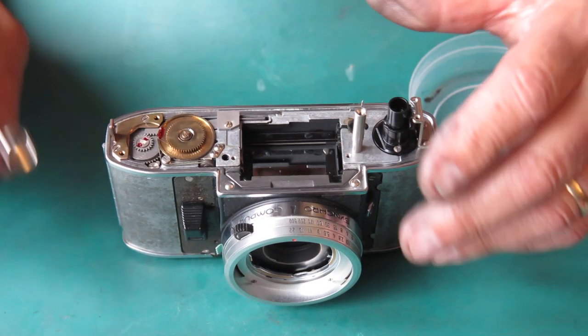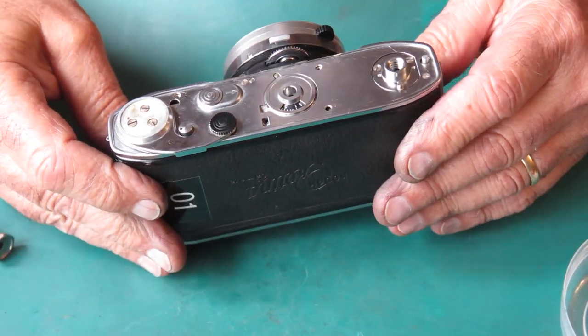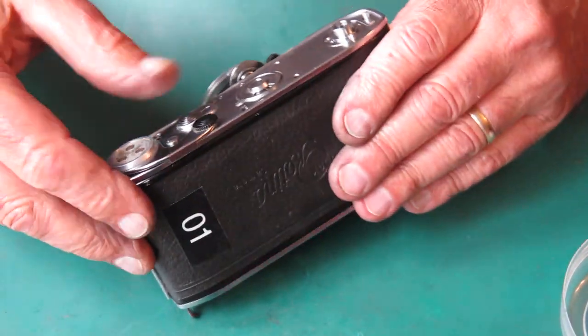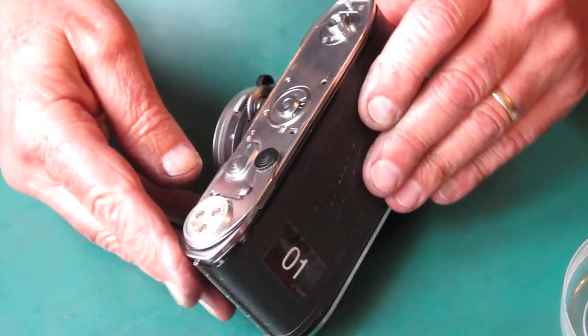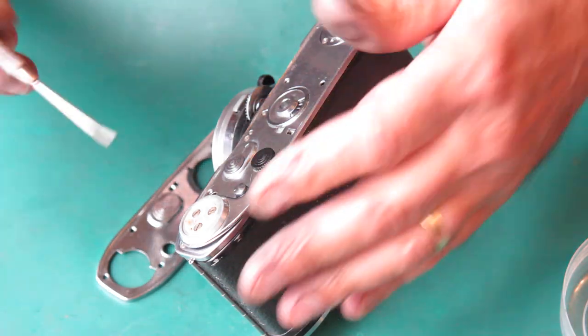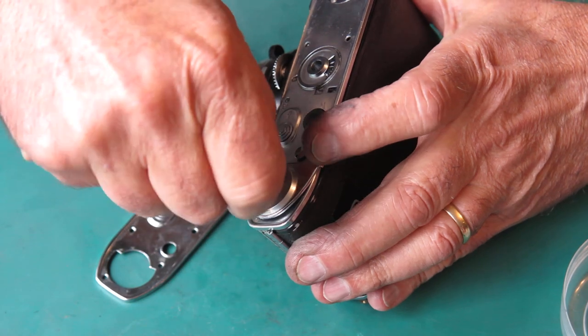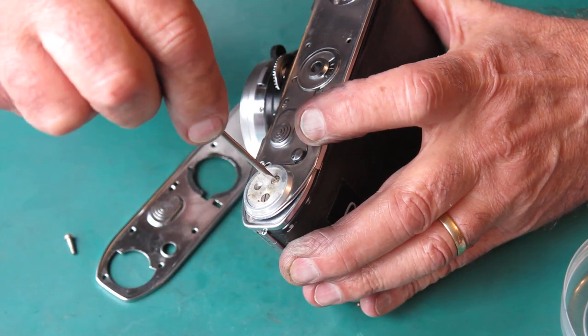I think we can put the base plate on the camera. At the moment we've got the cutaway one which I used for testing purposes, so I'll take this off and fit the proper base plate which I've got here, cleaned up and ready to go.